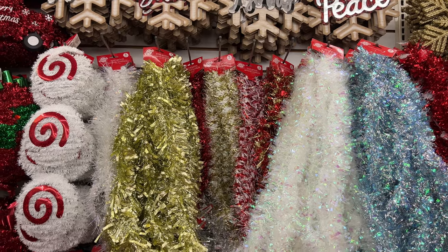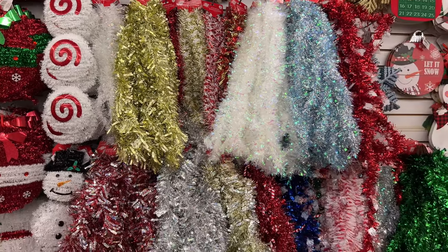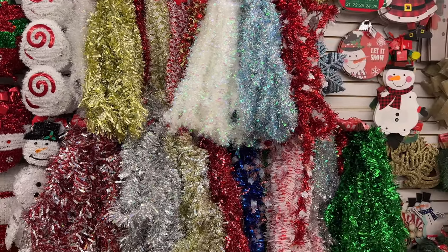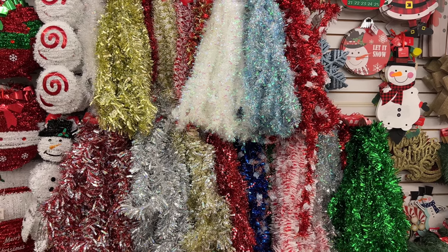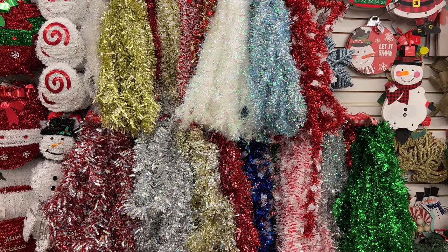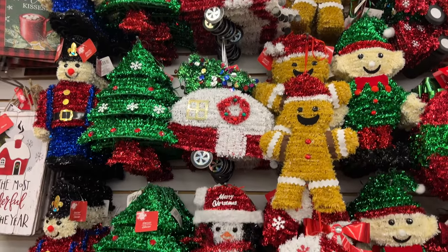They have tons of tinsel garland. You can wrap these around wire wreath forms and make your own wreath — quite lovely colors this year. You can make your own candy cane or a lot of fun DIYs with this stuff. They have other tinsel decor too, which can be hung inside, outside, on your door, wherever you'd like.